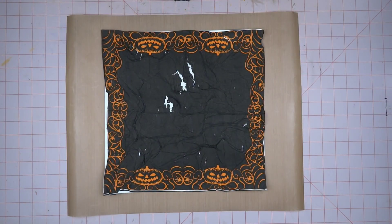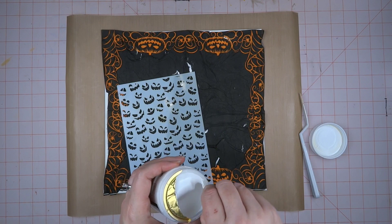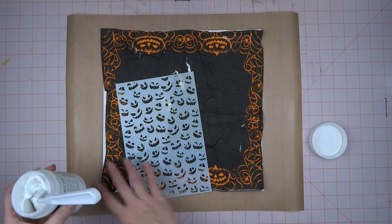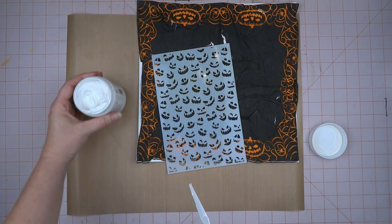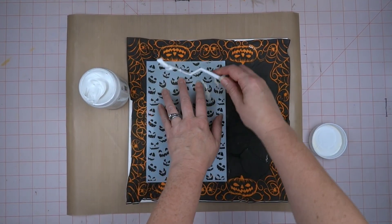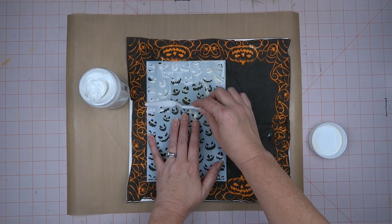I've set this aside to dry and now I'm breaking out the modeling paste. I'm embarrassed to say I've had this modeling paste for probably three or four years and never used it, so I'm really excited to finally get it out. That's one of the things I really like about Trick-or-Treat Tuesday — I'm trying things I've wanted to try for a long time. I love modeling paste and putting it through stencils.